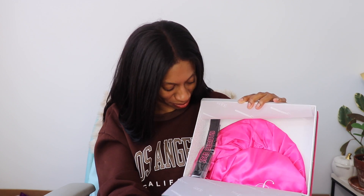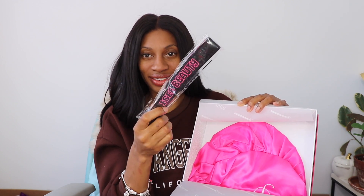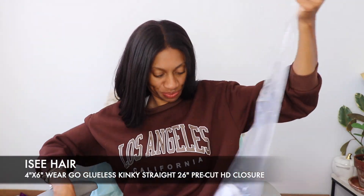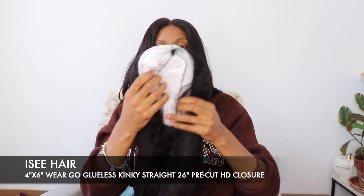Definitely giving that eye patch to my daughter. It's like a sleep patch for you to sleep in. And there's a lace melt band and a huge bonnet. Love it. You can never have enough bonnets. So then we have the wig.